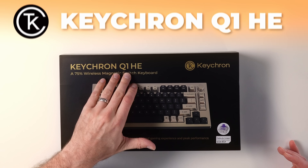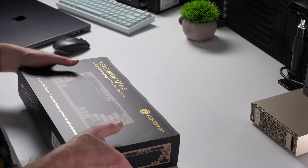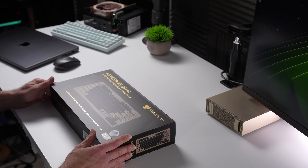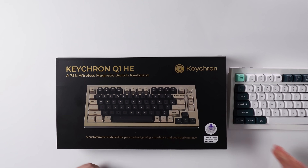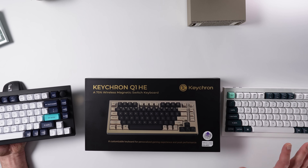Got something different for you today — this is the Keychron Q1 HE, but it's not just any keyboard. It's $500. Keychron saw that I have a DGX Spark and I've been doing videos about it, so they reached out and said it matches — I should have one. They're not paying me for this video at all. It's got hall effect, just like the other Q1 keyboard I've been using for a while.